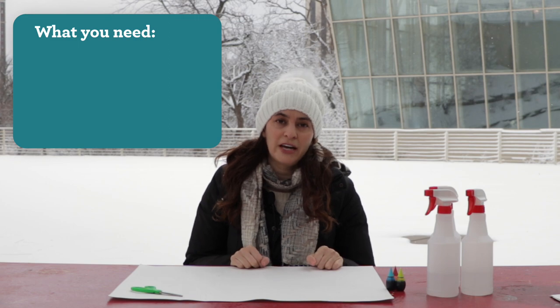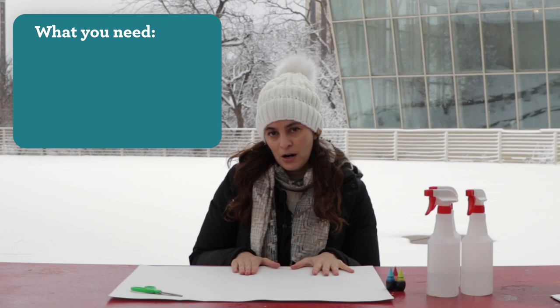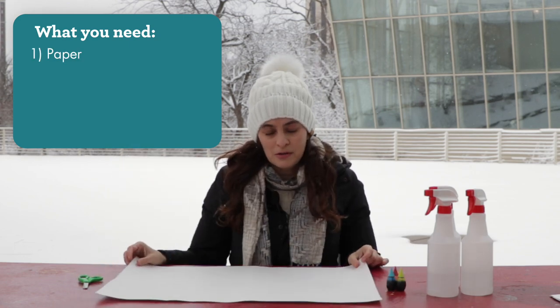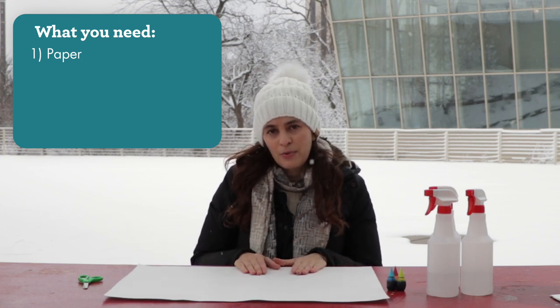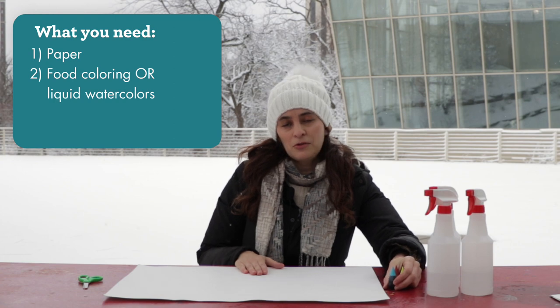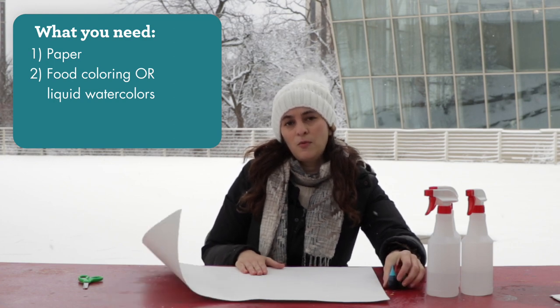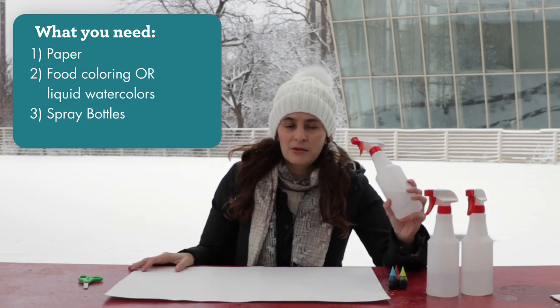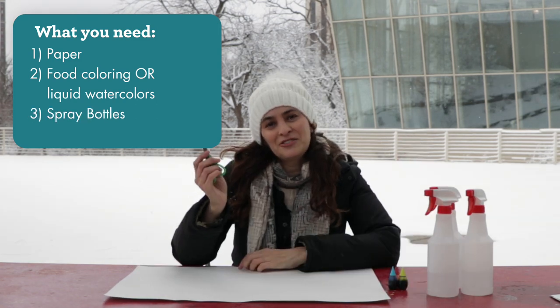My name is Catherine Lampert, and I'm so excited to be outside today to do a fun winter art project using the snow-covered ground as our canvas. This project is so simple, you really can do it using materials that you can find around your home. The first thing you're going to need is a piece of paper — I'm going to use a large sheet of drawing paper, but you can use copy paper or a smaller sheet. I'm going to use some food coloring. You could also use children's liquid washable watercolors if you're concerned about staining mittens and jackets. You're also going to need some spray bottles, and lastly, just a pair of scissors.